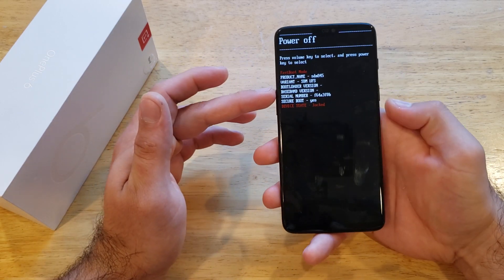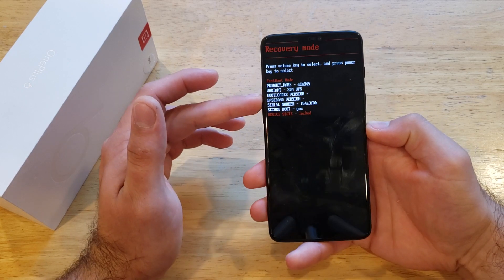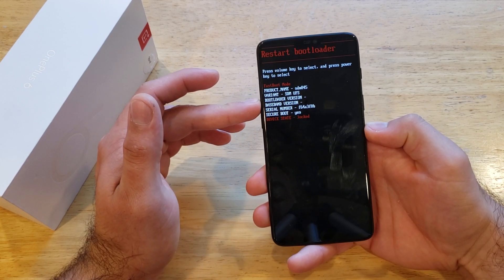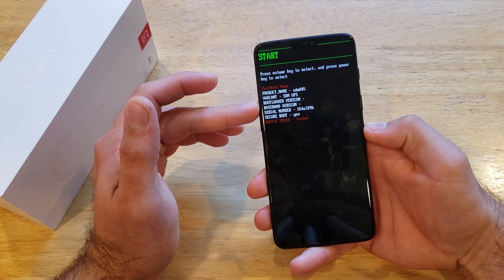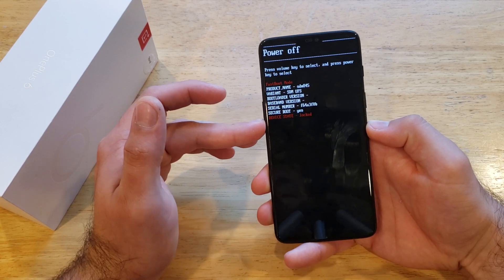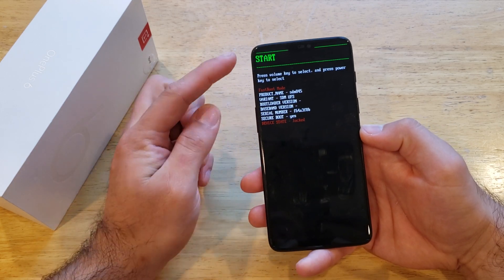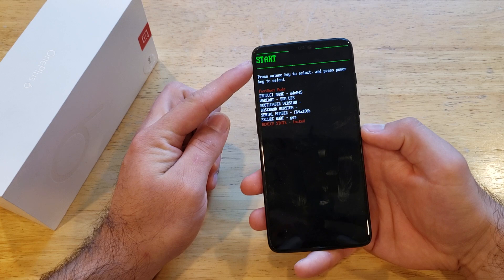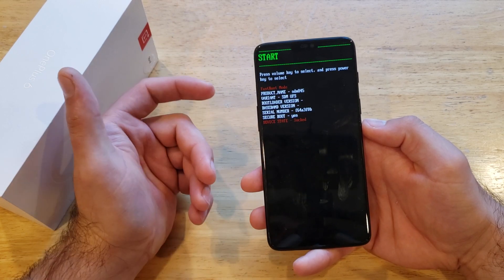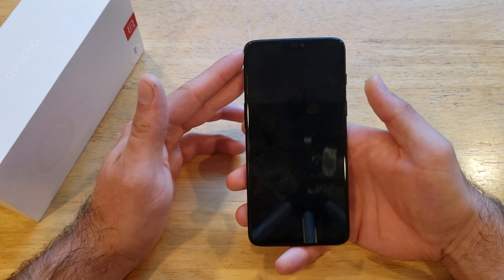Right up here we're going to be using our volume up and down buttons to go through the menus. There's a power off, there's a recovery mode, restart, boot loader. There is a start and then it goes back to power off. So you can use the volume up and down buttons to go through that menu. Once it is set to start, that's the one that will just start up your device. We're going to go ahead and select with the power button.